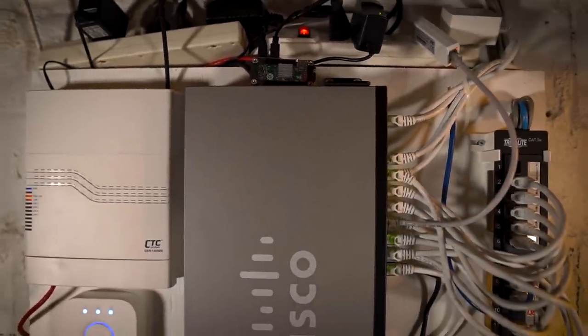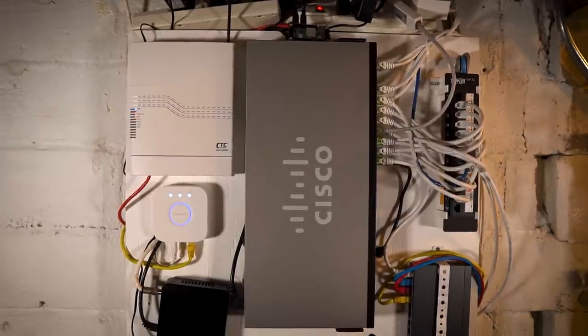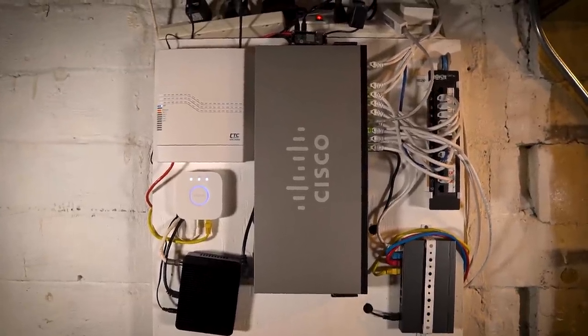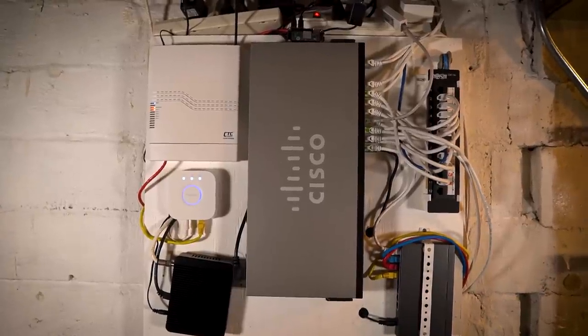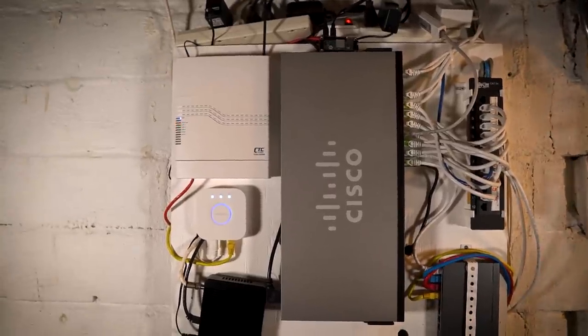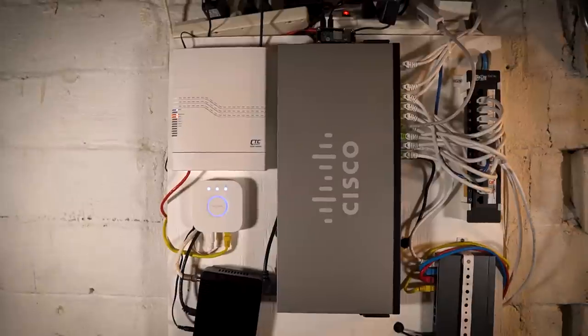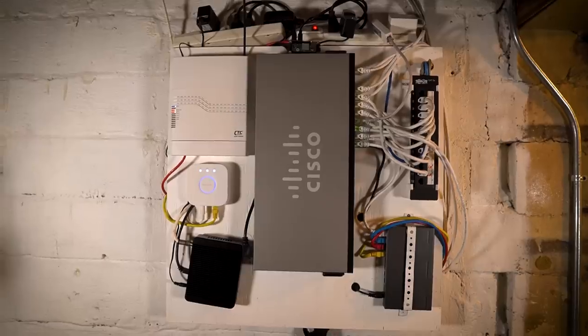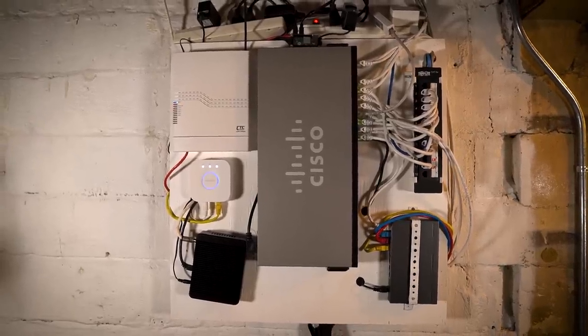So yeah, this is my network rack. It's pretty humble — it started from nothing and grew into this. Eventually I'll rack all of this in my server rack, but for now it's on the wall, off the ground, not on shelves, and runs really well. I hope this is a reminder that you don't have to have a network rack to build out a network. You can do it with some cheap stuff from Home Depot and Amazon. Although it doesn't look the greatest, it functions really well.